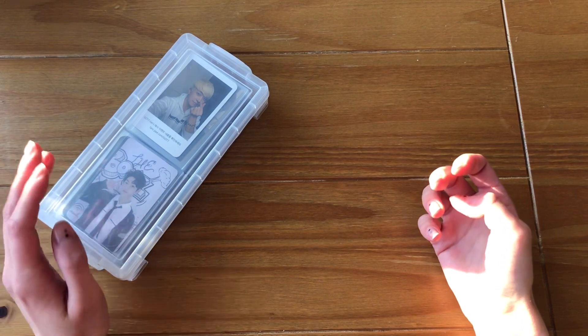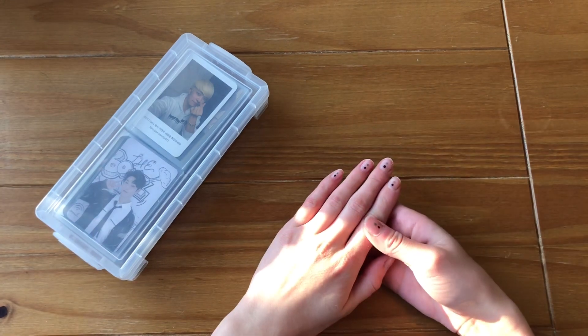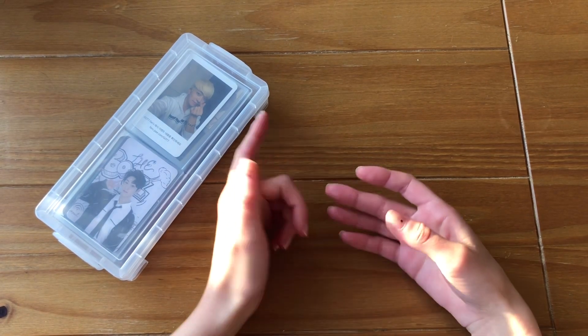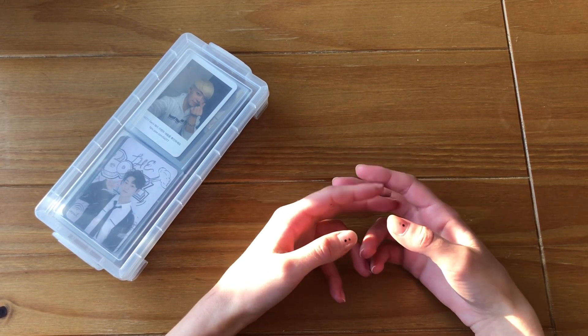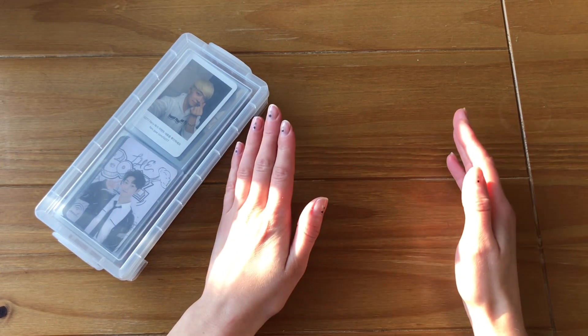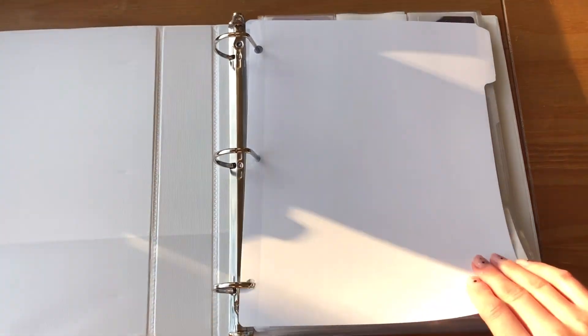If Got7 is all new to you, I talked about it in my last putting away photo card video, but basically I'm going to be collecting more Got7 OT7 sets. Because of that, I'm going to move Got7 into their own binder and then put SHINee and Stray Kids together. I don't have that new binder yet, so I'm just going to let the SHINee cards chill until I figure out exactly what I'm going to do. Let's start with this binder first.